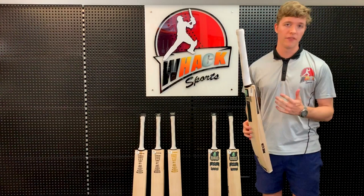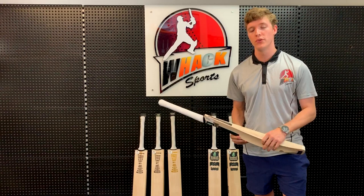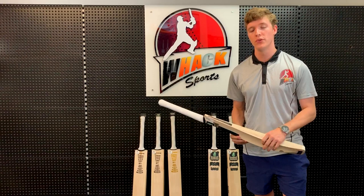The profiles I've mentioned today are available in three different grades of willow: Players Grade, Grade 1, and Grade 2. So whatever your budget is, we have an option for you. And as always, all the bats come with free knocking-in, a free bat care kit, and a free bat cover as well. Thanks for watching guys and I'll see you later.